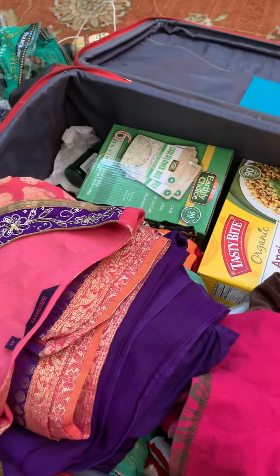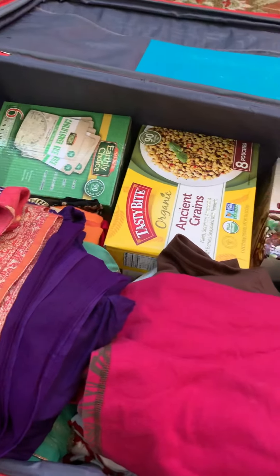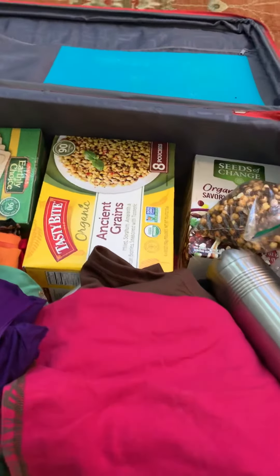Namaste friends. I had promised to show you how I packed my suitcase for traveling. So here it is.